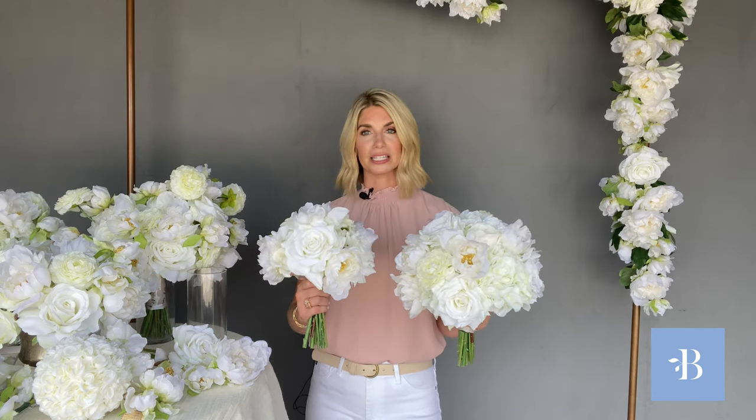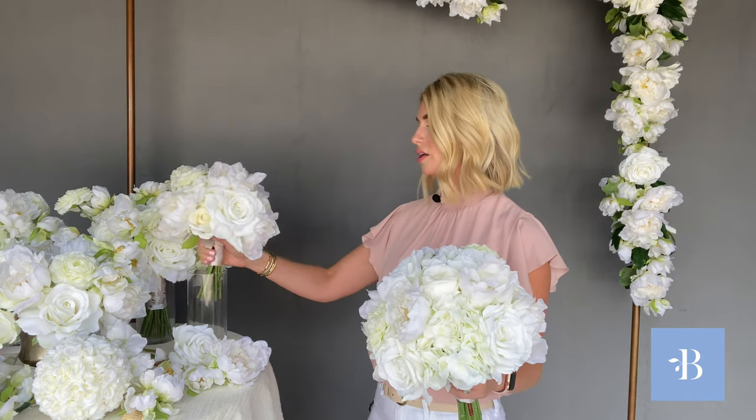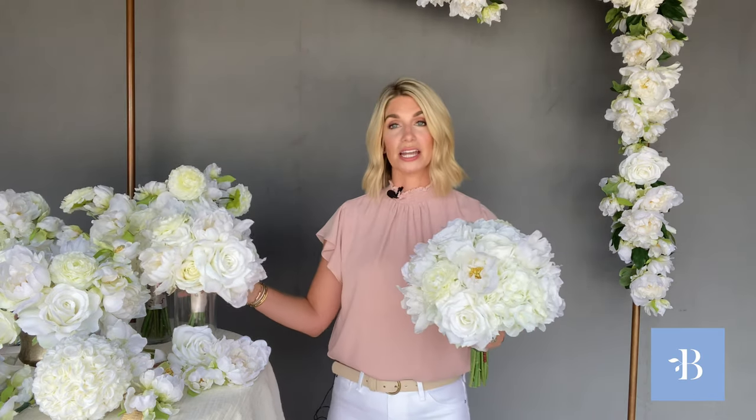This is the Audrey Bridesmaid Bouquet in the round shape. It's made of the same florals — the roses, the hydrangeas, the beautiful peonies and ranunculus — and has a little bit of movement with the peonies kind of tucked up, flowing a little more freely. And this is the round bridal bouquet and bridesmaid bouquet. You can choose either style on the website, and you can mix and match them.